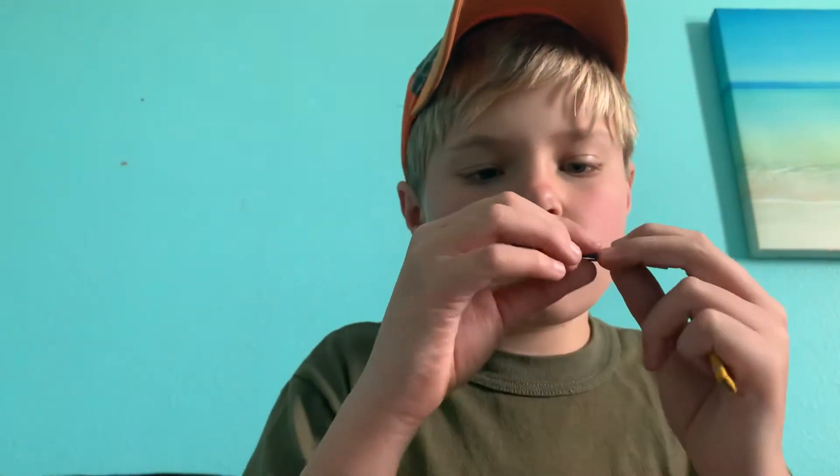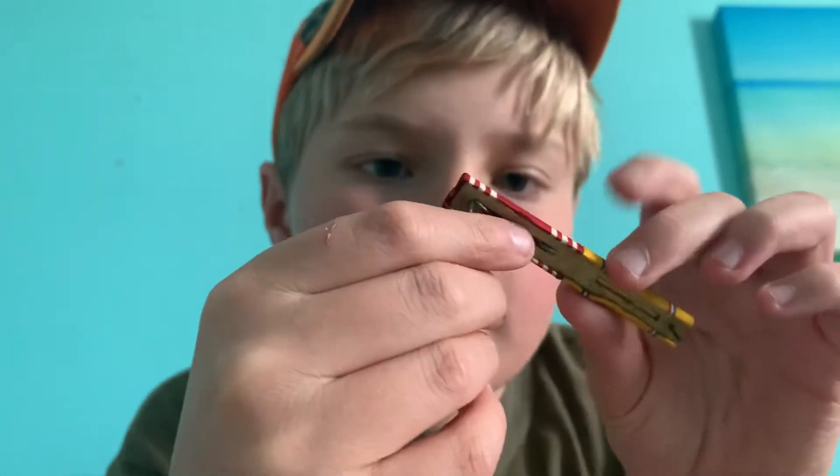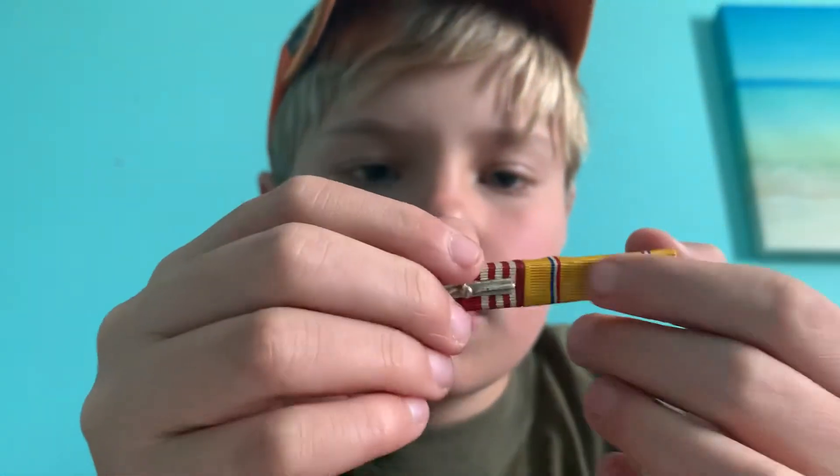And this one doesn't have backings. So these are original World War II. Army Good Conduct with a device on it. And then American defense.